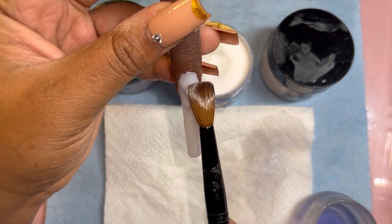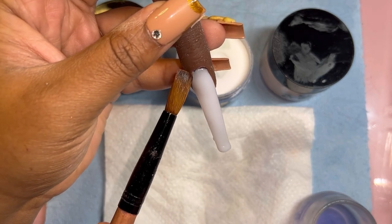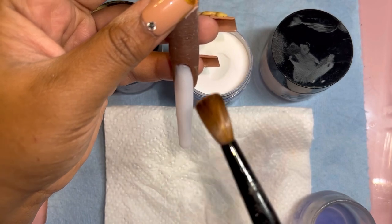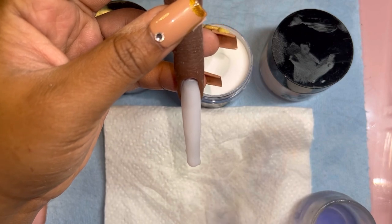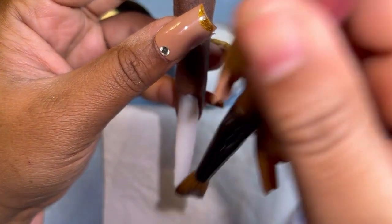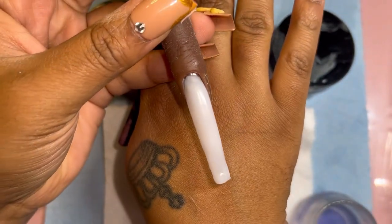I'm actually going to be ordering a lot of my nail supplies from this company because sometimes just going on Amazon and getting my staples gets a little stale — you kind of want to venture off and see what other nail techs have to offer. I'm definitely going to be going strong on Too Cute Nail Supply, and you guys can use my discount code which is 'Rocky the Nail Tech' — you can use it on everything that doesn't already have a discount applied to it.